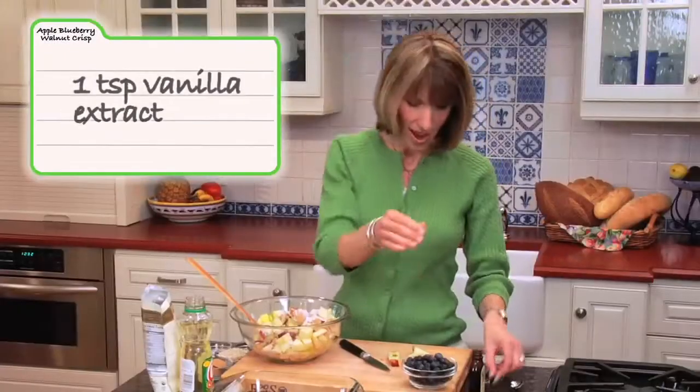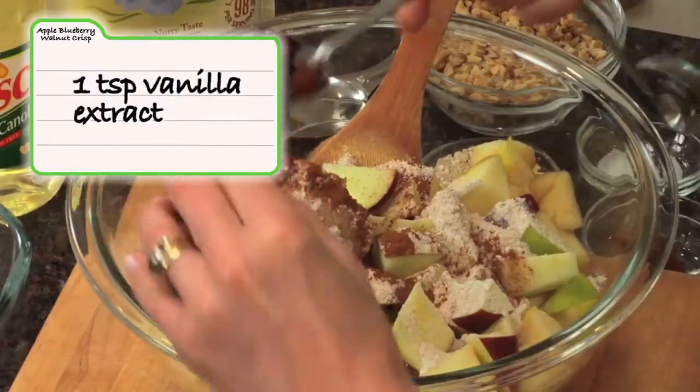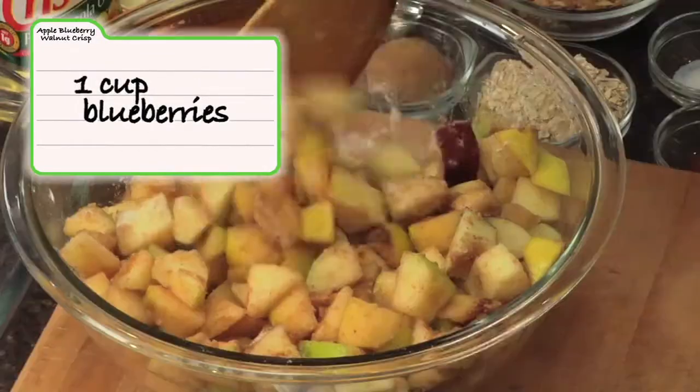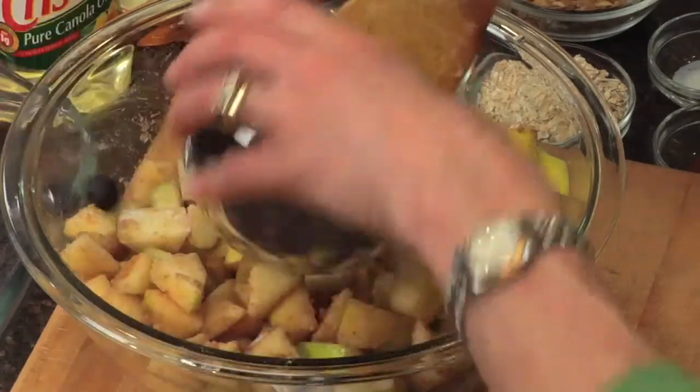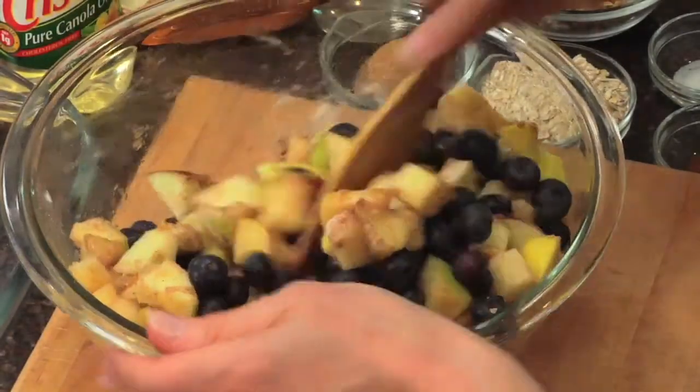We have one teaspoon of vanilla extract. I'm going to stir this all up and then add some blueberries — really high in antioxidants. Then we're going to transfer the filling to a glass baking dish, just eight by eight. Most people have this at home.